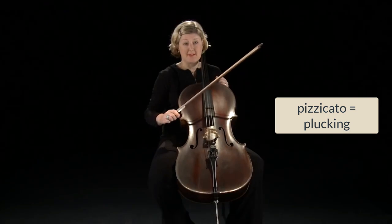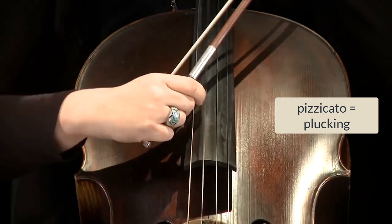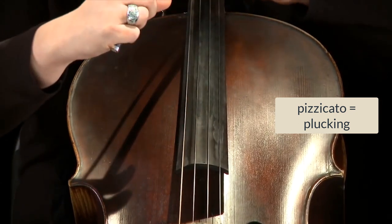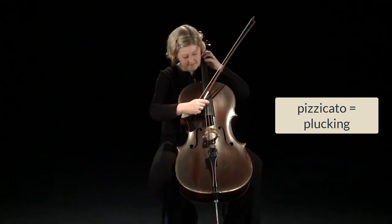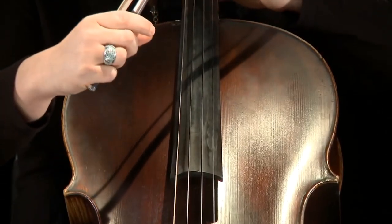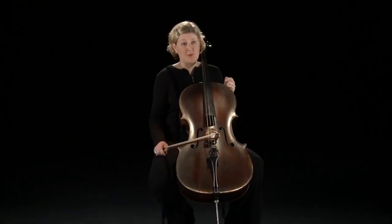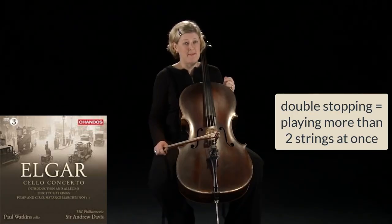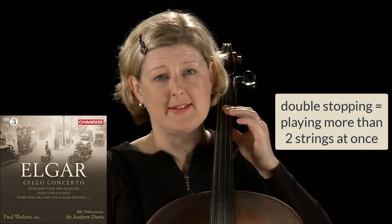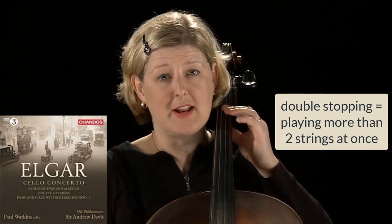I'd like to talk about pizzicato, which is plucking the string with the finger. We can use double stops, which is playing two or more strings at the same time. A very famous example of this is the opening of Elgar's cello concerto.